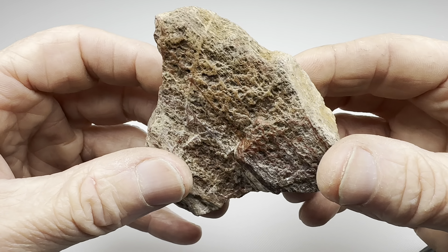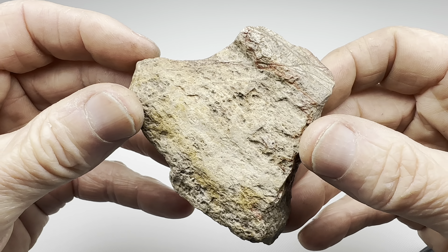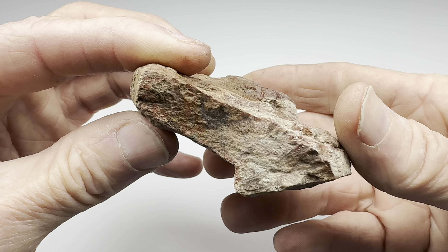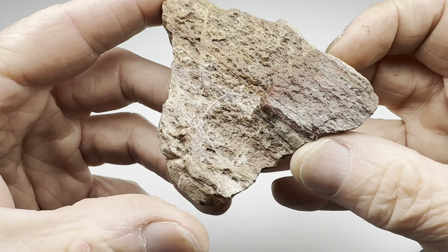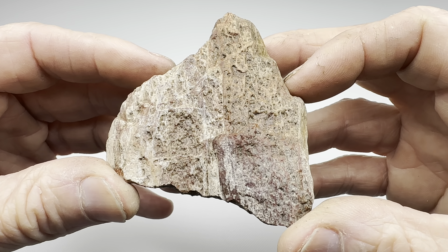Let me get it rolling in the 1690 coarse grit, get it nice and smooth, and then we'll take it into the polishing stages using the vibratory tumbler. I'll update this video once this is finished with the coarse stage.